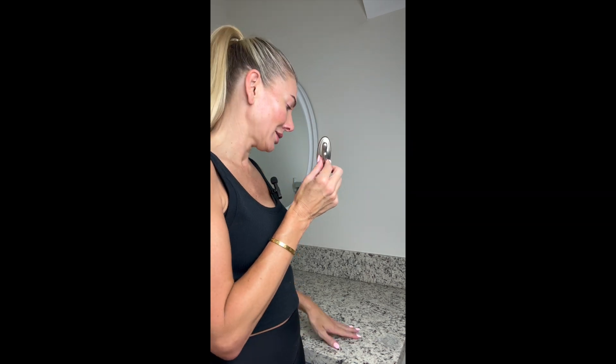It sticks to a wall, it sticks to painted, it sticks to marble, it sticks to glass on the showers if you want it. Super convenient. I got a couple of these. I'll show you how I placed them around my house.